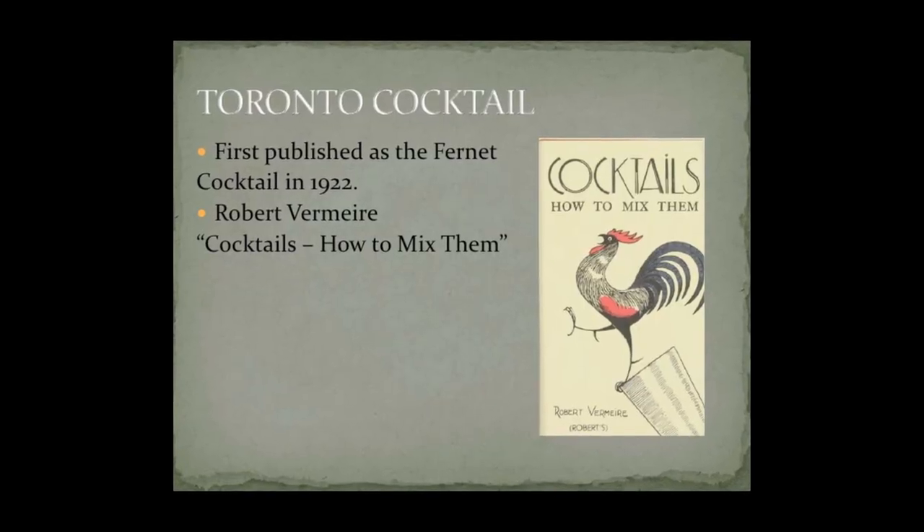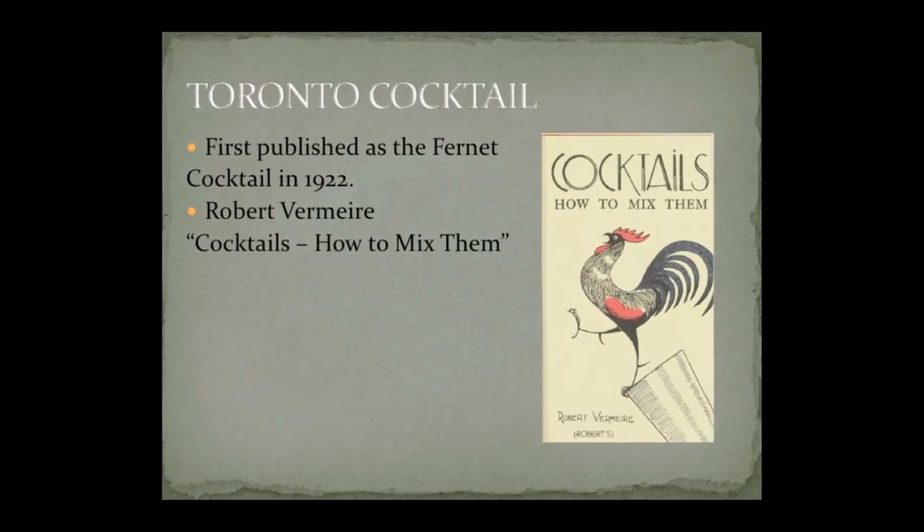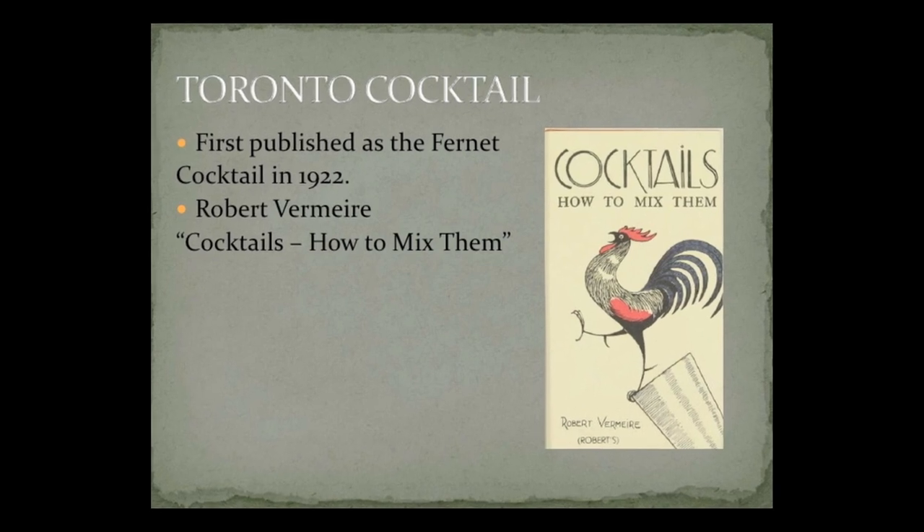You could argue it's a completely different recipe because it did have two different names. Originally this was the Fournette cocktail by Robert Vermeerie — unless I'm butchering his name — who in 1922 put out this recipe. It's a little tricky as to whether he actually got it in Toronto in the 20s, because after 1921 prohibition was going on. He also had a bar in London, so there's some thought that he actually got this recipe at his London bar from people who happened to be from Toronto.